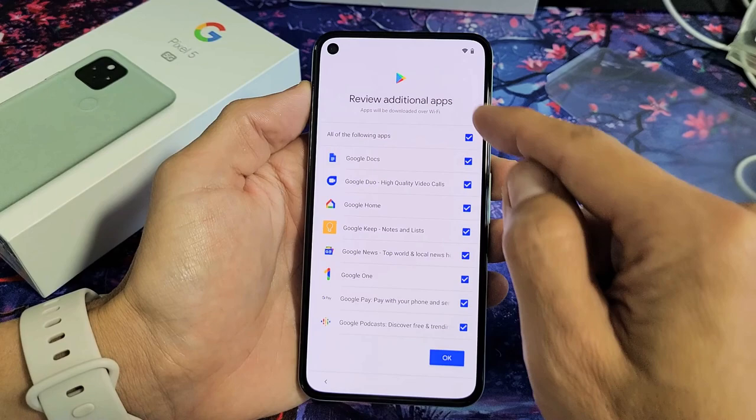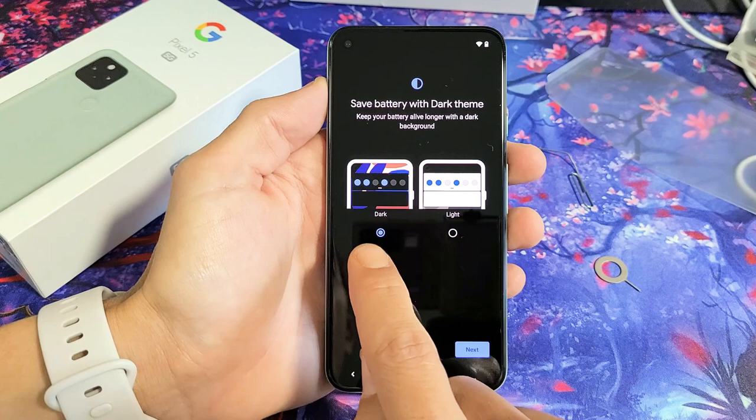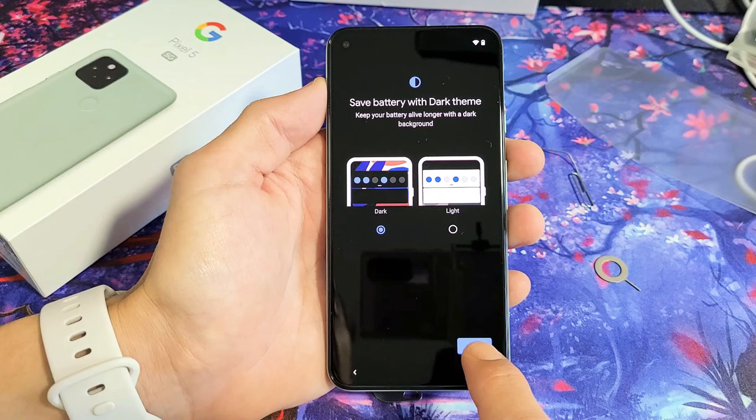The fingerprint password is set up, and now you can review additional apps. You can check or uncheck these to include or not include them. I'm going to leave these all checked. Now here you can go with the dark theme or the light theme, but the dark theme saves a little bit more battery. I'll leave it at Dark and tap on Next.